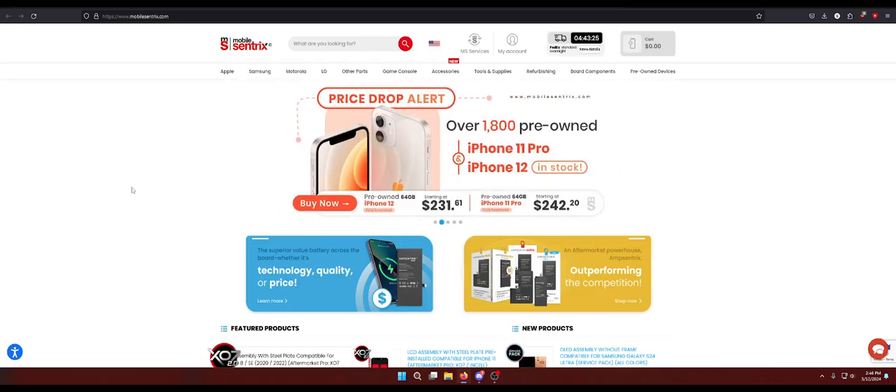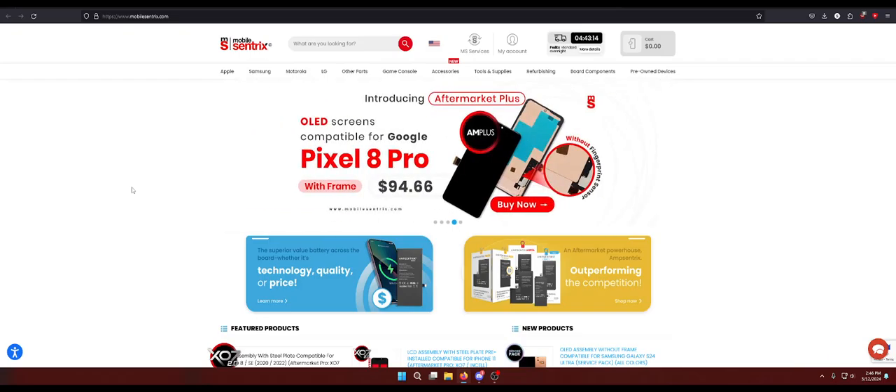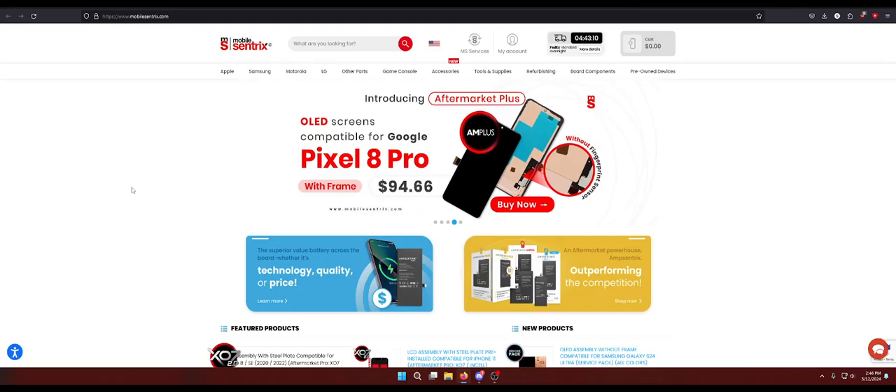The way you want to look at it is most shops have a labor rate — an amount per hour, very similar to a car mechanic. They will charge you this amount regardless of whether they finish it in an hour or two hours. Some repairs are just easier than others.